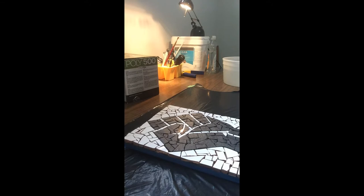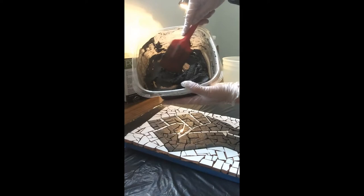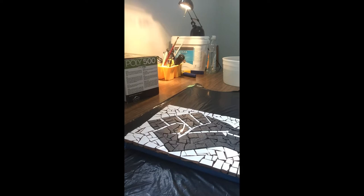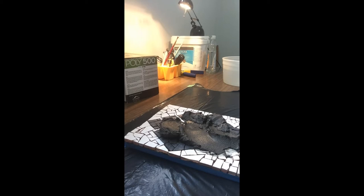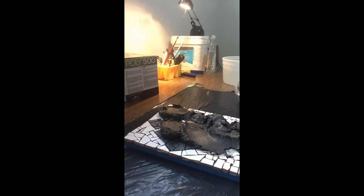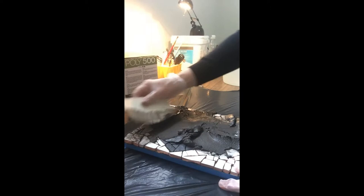We're back after letting the mixture sit for a few minutes. I'll give it one final stir to get it really smooth — that's the consistency we want. Now I'm going to start by just throwing this on and spreading it around. I think I might have a bit too much but that's okay — better a little too much than not enough. I'm going to use my fingers to work it in.